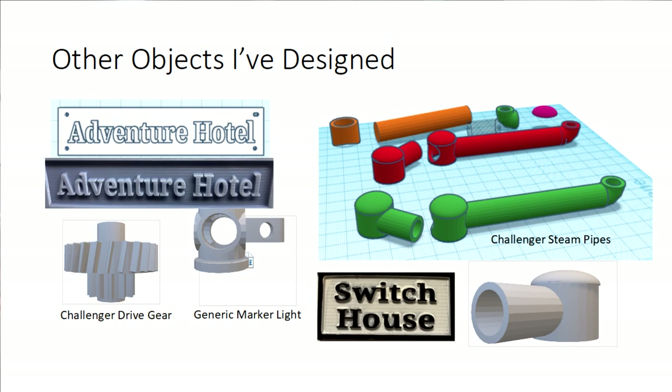Here are some of the objects I've designed. There's the gear with helical teeth. I made a couple of signs for my buildings — using printed letters you can raise up with a border around it; paint the whole thing, then use black to make the letters stand out, and you have a sign. This is a generic marker light for a locomotive that I made because I needed one for a Pacific. And all this stuff is for the Challenger — there are steam pipes that come from the boiler out to the forward drive system. On the model I had, they were made out of wood and copper tubing and basically fell apart, so I designed these steam pipes. That's basically what I've done so far.